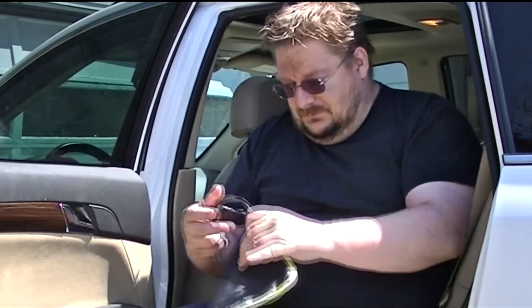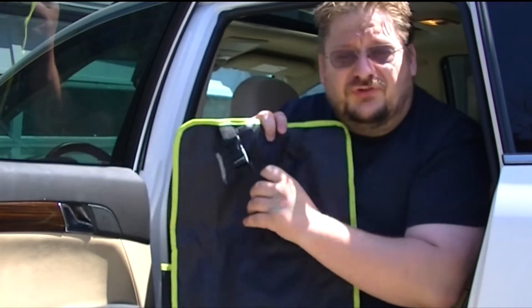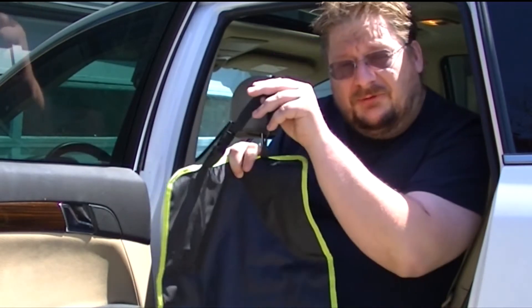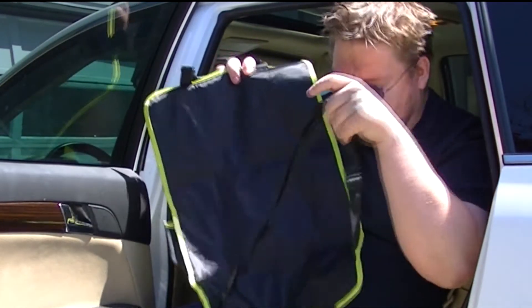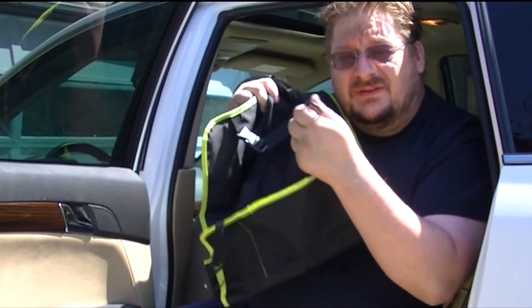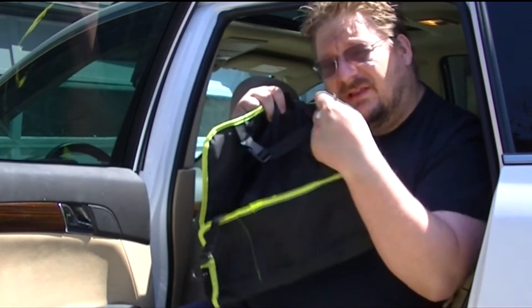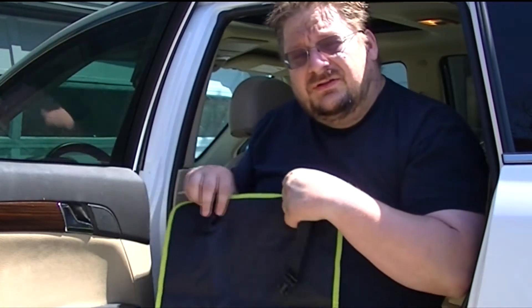As you guys can see, there are four major straps that come with this. You got the one for the headrest, the one that goes around the seat, and then you got two hooks that hook on underneath the seat and the chair itself. So let's take a look at how these go in together.